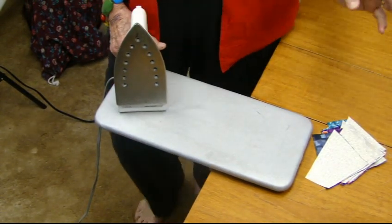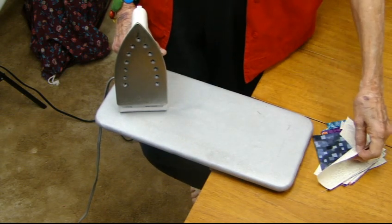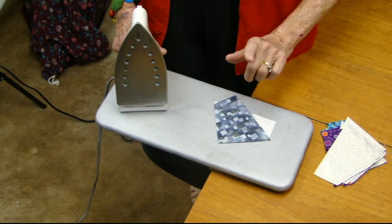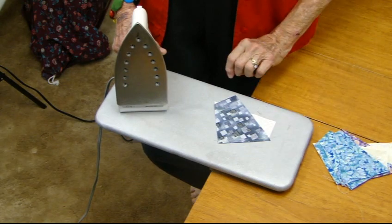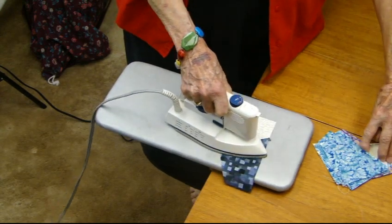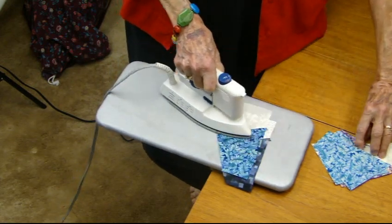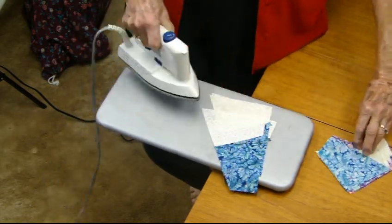Okay, we're ready to iron — press. We want to press towards the dark, which means I'm going to set them up like this, so I'm going to turn them all over like that. Now I'm ready to press — I just take this and move along there. Put this one right here. Don't put the seams on top of each other; put the seams next to each other so they don't build up. And I just keep going.